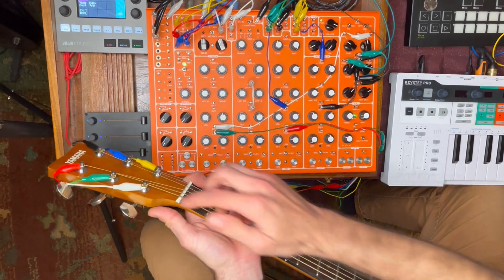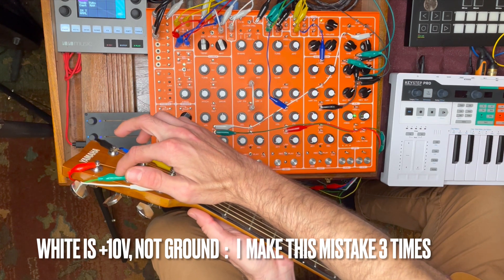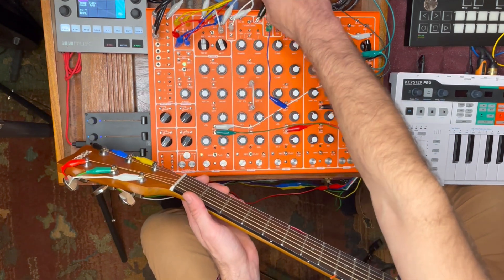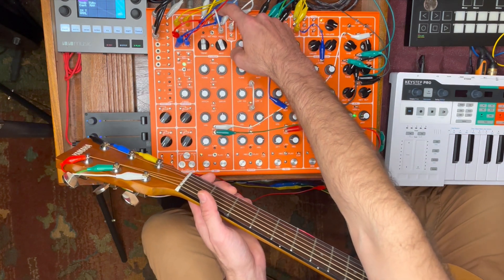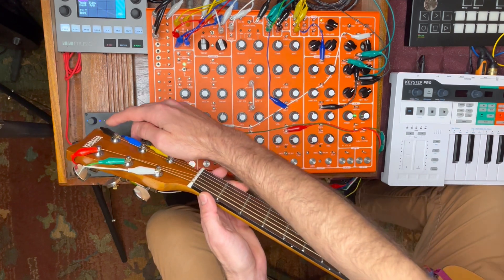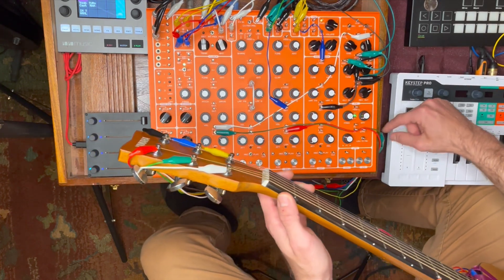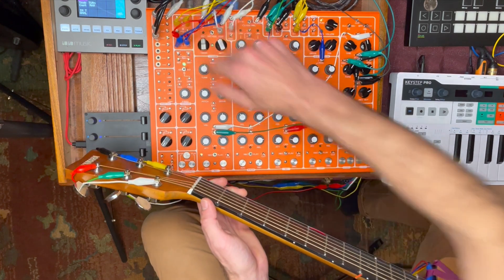White is ground, green is bass drum, red is snare, yellow goes over to 16, blue to 4, and then pulse converter. Black goes to... black changes midway. I bet black goes to the 2 over here, the 2 to the converter.